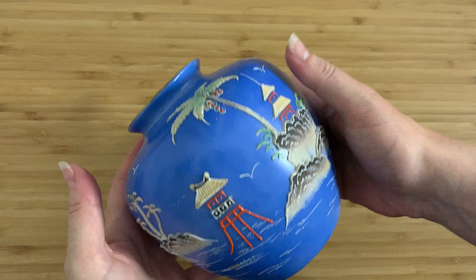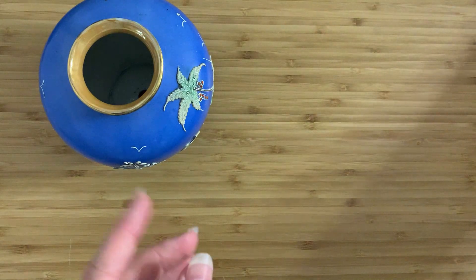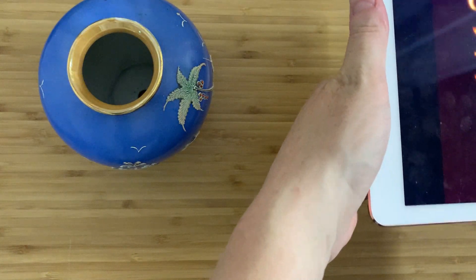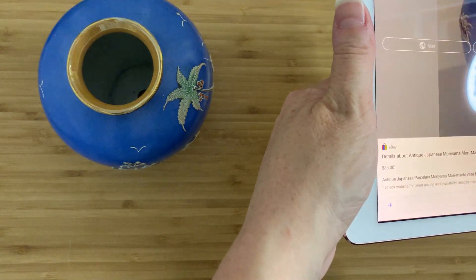Considering what we've got in front of us, can we tell anything actually about it? It turns out that in fact we can, even though all it says is Made in Japan. The first thing is: do we actually know who made it? It's kind of the million dollar question, but we sort of do.